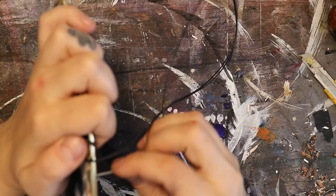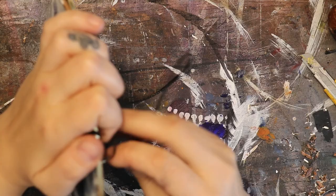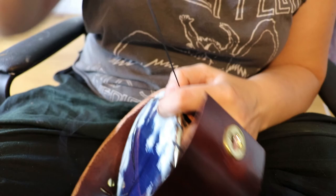First thing I will do is attach the face of the bag to the ring it's going into. I use a type of stitch named whip stitch. I will start to attach the face of the bag to the bag itself, and in the process of attaching the body to the face I also use whip stitch because it's very easy to do and very fast.